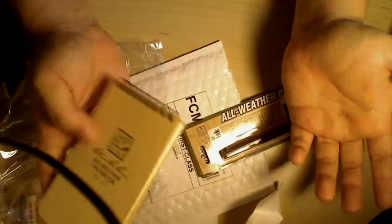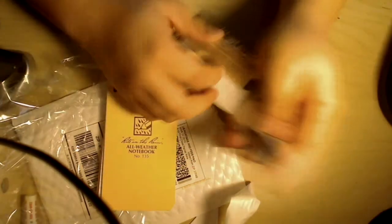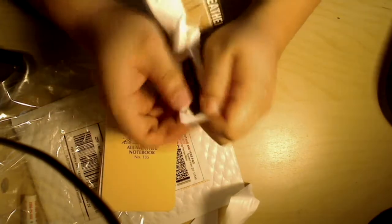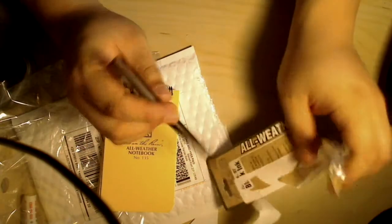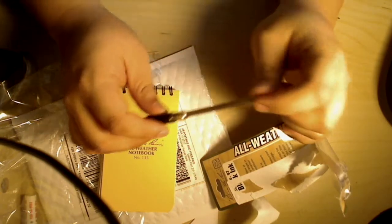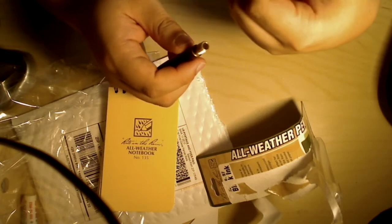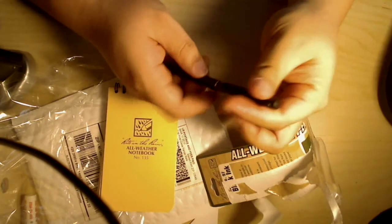So I guess that's it for the unboxing — or unbagging — and I'm going to be using these items. The pen I think I'm going to be using a lot more. I do have a pen that I carry as an EDC pen, but this is nice. Write in the Rain dot com, USA. It's a click pen and I'm going to be testing it out.